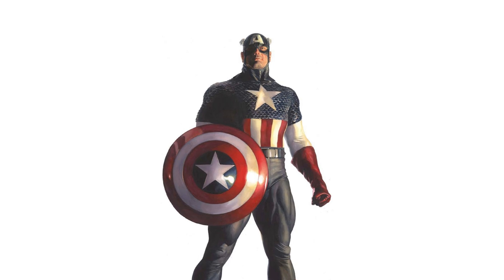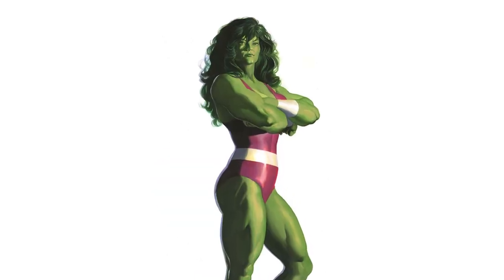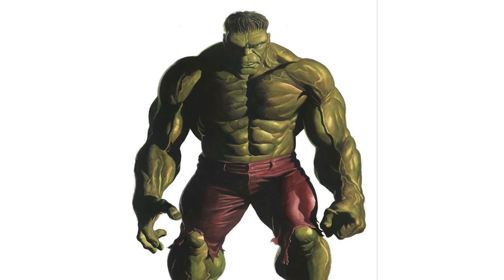More or less every character you see here is a Marvel character created between 1961 and 1980. The last of the new characters I think would be probably She-Hulk, who was created in 1980.